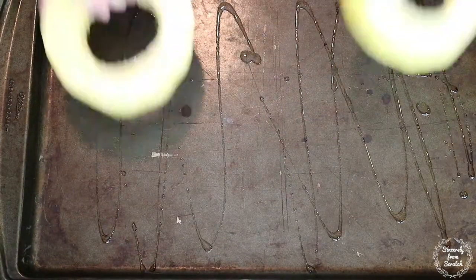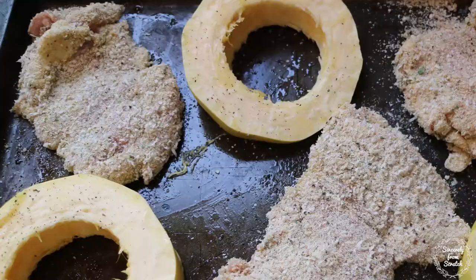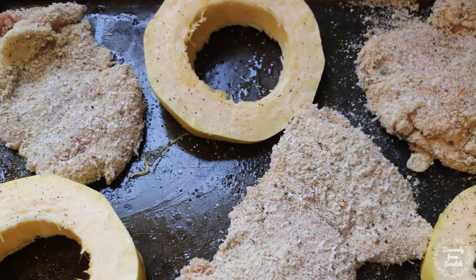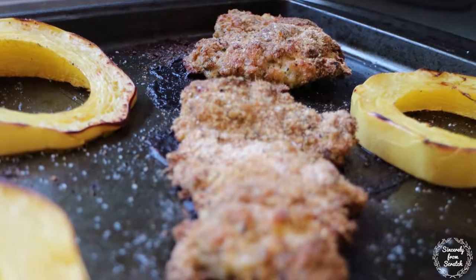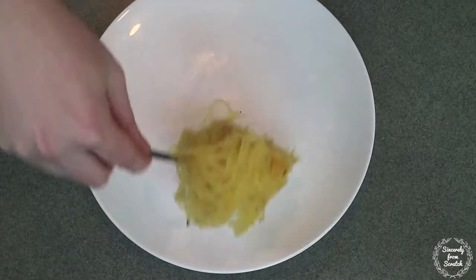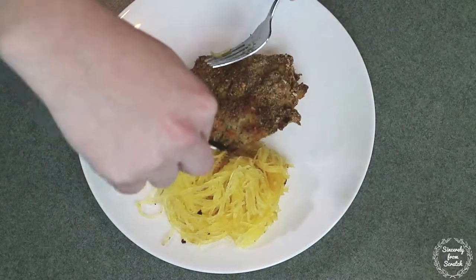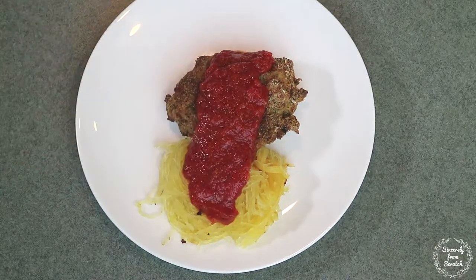Arrange on a well-oiled sheet pan with spaghetti squash rounds. Bake for 45 to 50 minutes at 375 degrees. When everything is cooked, use a fork to separate the squash strands. Serve with heated pasta sauce and garnish with mozzarella cheese.